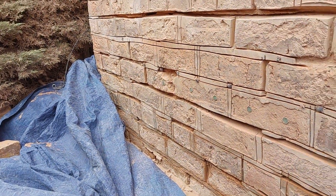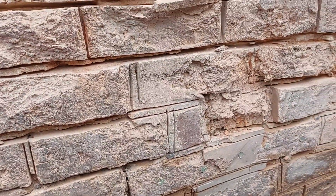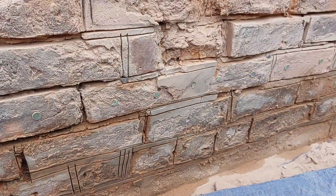This would have had the old slate damp course. It's destroying the bricks as well.